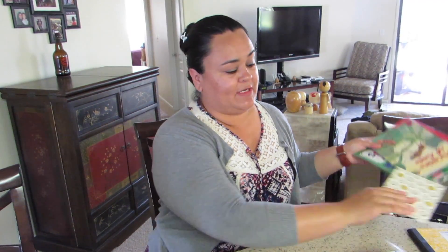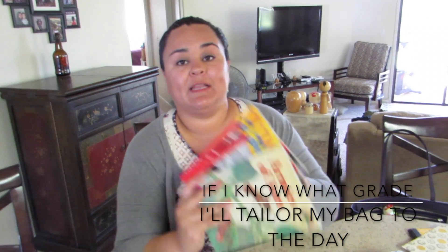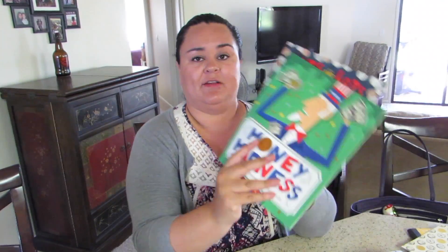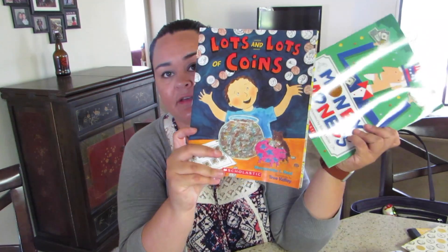For time fillers, depending on the grade level, I like to carry a book. With the lower grade kids you can read to them — there's usually time in the day for that. Depending on what grade they are, you can read them a book and they really like that.